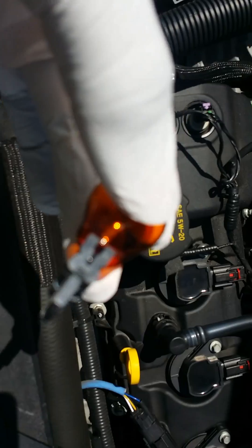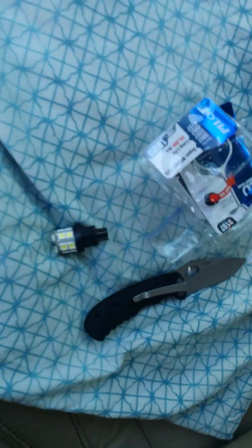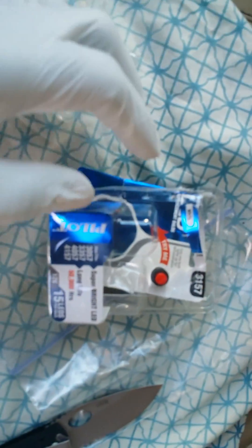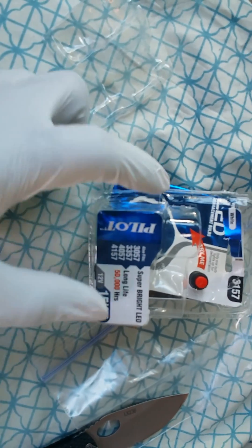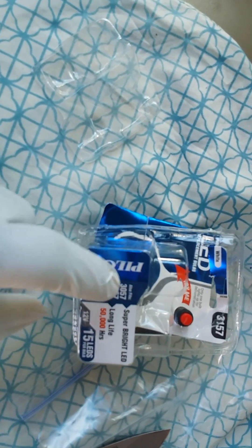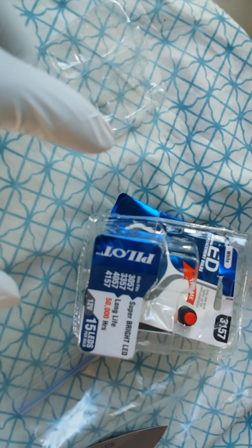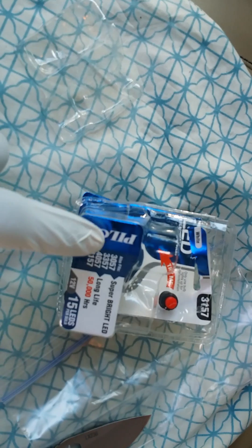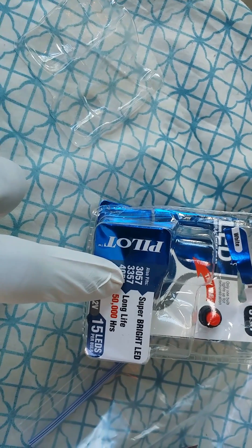So this is the little bulb — which I accidentally left out in the open — for the turning signal on a 2013 Ford Taurus SEL. It says here 3157 on the housing. The thing is, when you go into the Walmart store, this LED is not listed for the Ford Taurus. I was in Walmart for literally about an hour trying to figure out if this could work. If you zoom in, it says 3357.